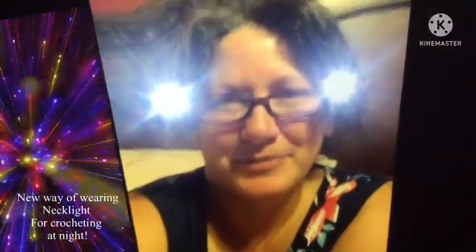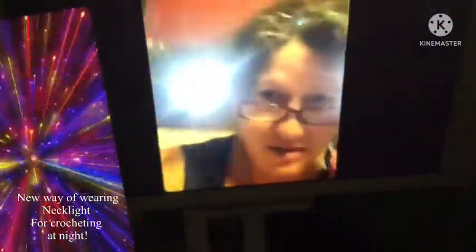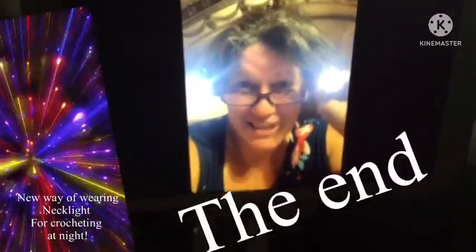I've got something different for you today. I'm gonna show you a video of Gigi, and here's Gigi. Play something now. This is my new style, my new hairstyle for my headlamp. Just a hair clip and rest on the glass. That is too cool. The end.